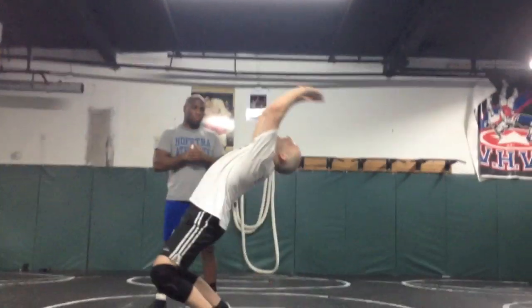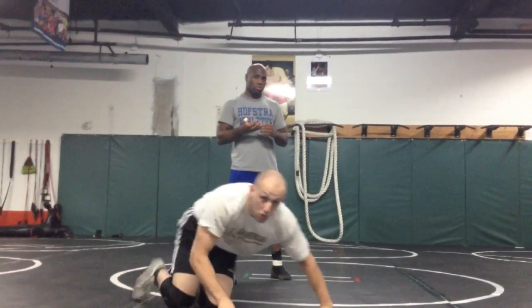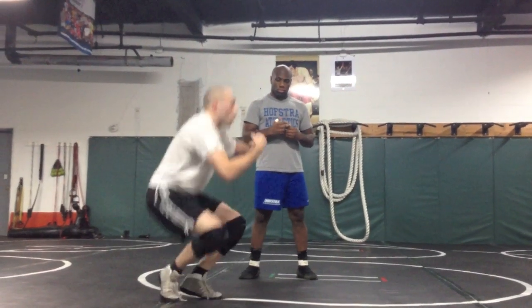Here we are. Lean back, up, and land. Once you can get those two ideas down together, I guarantee your back arches will be really solid because you'll be in the right position.